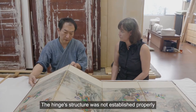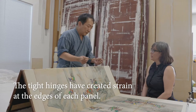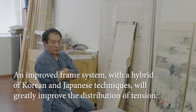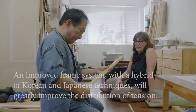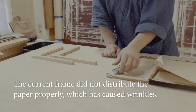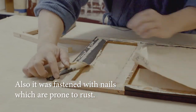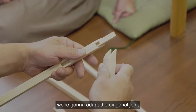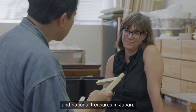This structure was not established properly in the previous mounting. I'm going to use cedar or spruce for this painting. This time we're going to adapt the diagonal joint so it looks even — this specification is only used for cultural properties and national treasures in Japan.